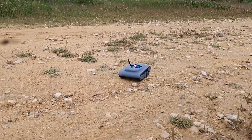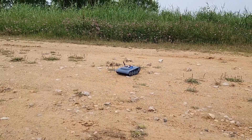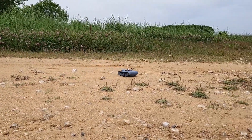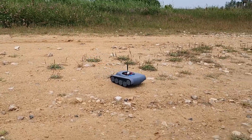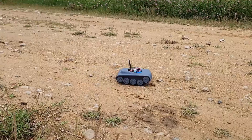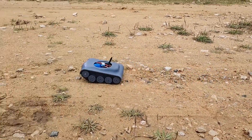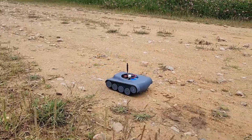And there you have it, folks — that's my 3D-printed, Arduino-powered, all-terrain vehicle with a camera. I hope you enjoyed this journey as much as I did. If you want to see more projects like this, be sure to hit that subscribe button and give this video a thumbs up. Until next time, keep tinkering and exploring.